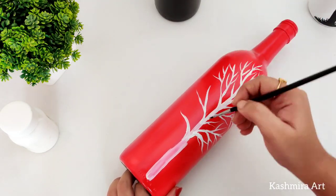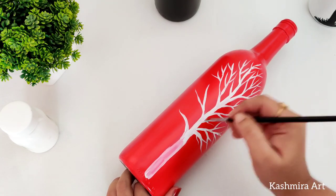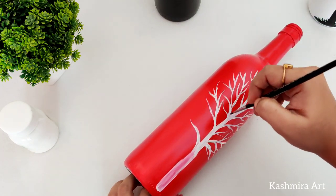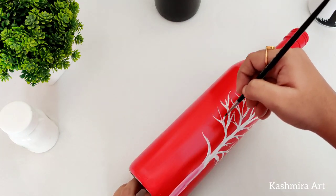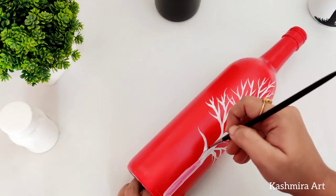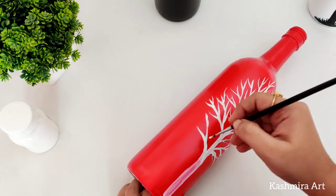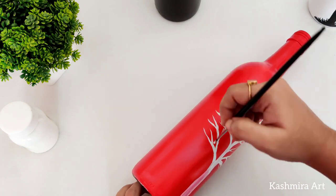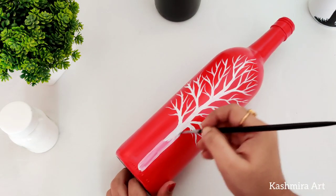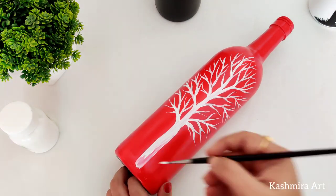Coming back to this one. For the tree design, you can use a number 0 or number 1 brush. You can use a number 1 flat brush for thick branches. For the white color bottle, I have only used black color for the tree. I am using red and black on white color.